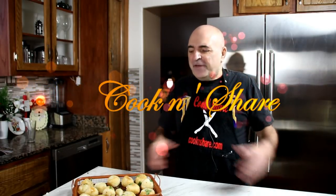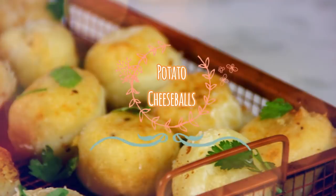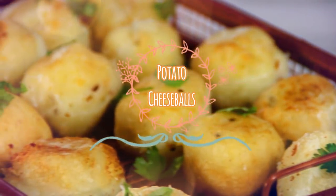Hey guys, how you doing? Dave here. If you have some leftover mashed potatoes from the holidays, a great idea is to roll them up into balls, put some cheese in the middle, and deep fry them up. You're gonna love this, let me walk you through it and let's get started.